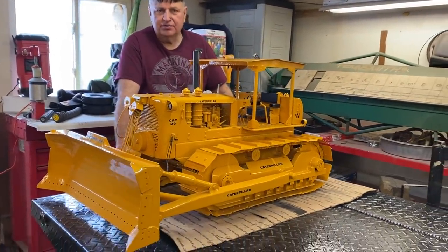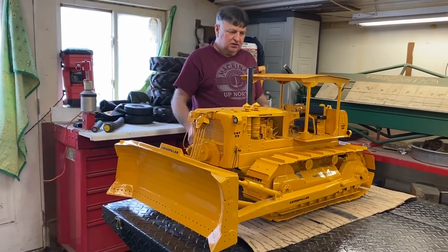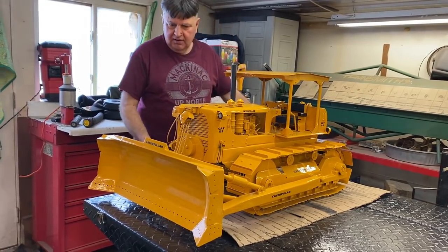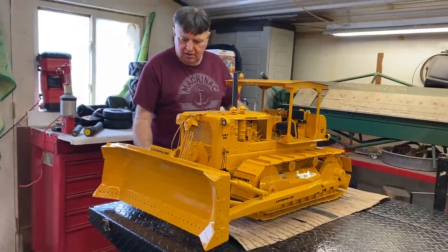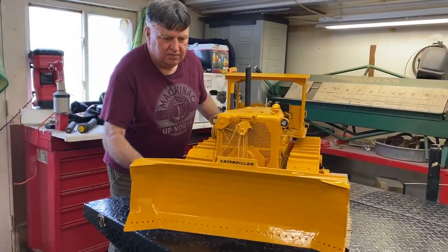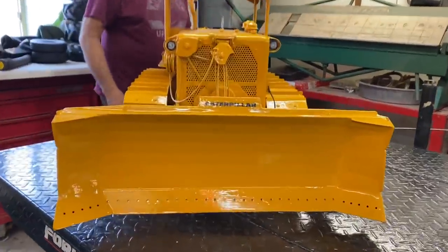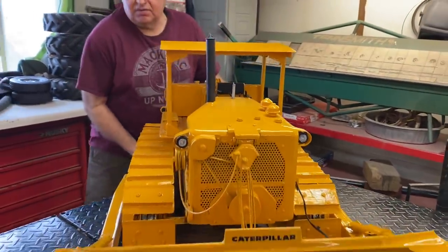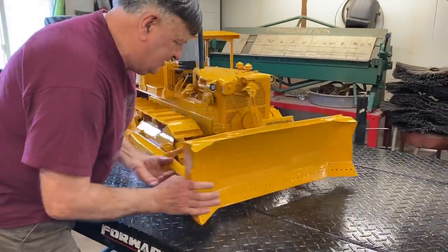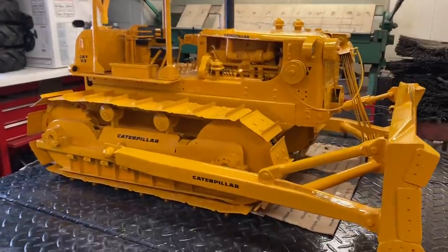Even two D9 dozers can be so different, especially if they're in different scales. I'm just gonna turn this because the light is shining this way and it's kind of dark on this side. I'll have Deb stand there and I'll turn it — it's on a piece of cardboard so it actually turns pretty easy.